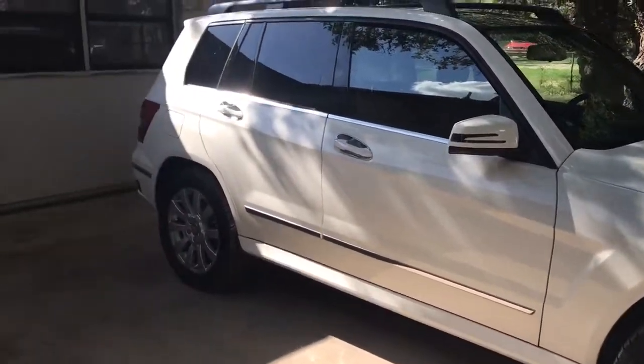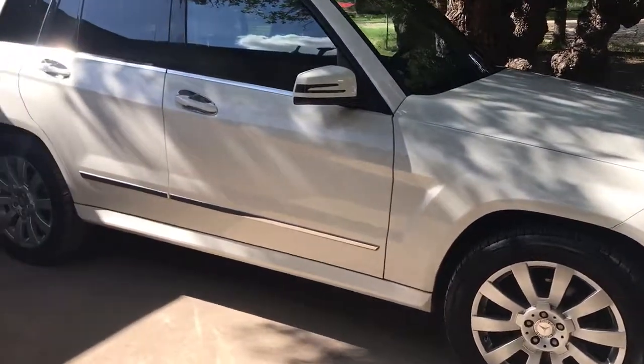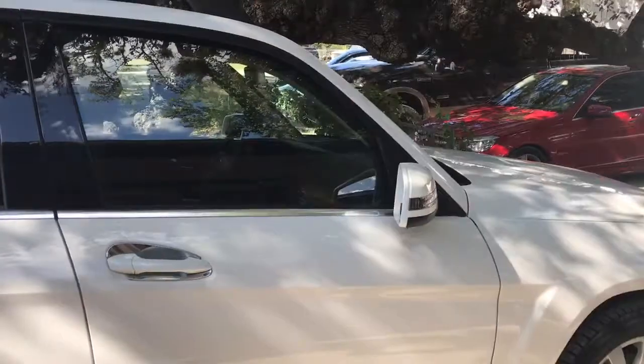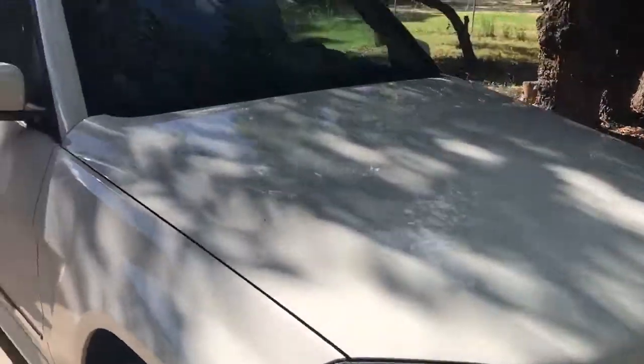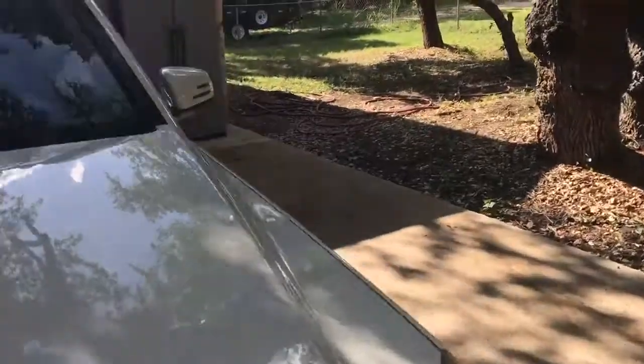Side view on this side. Only two little dings — I think there's one right there, one right there, and one back here. Nothing major. Just a good, clean car. It's in really great shape. You can tell they definitely took good care of this thing.